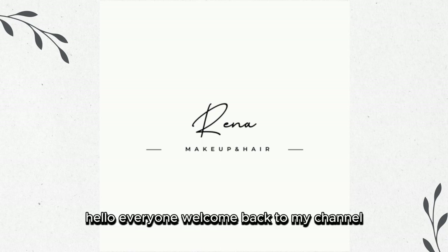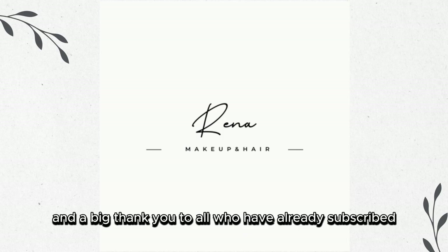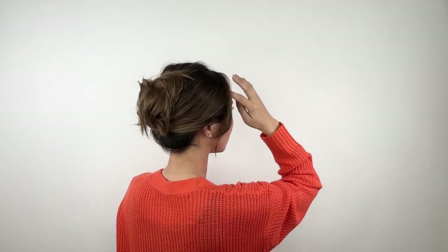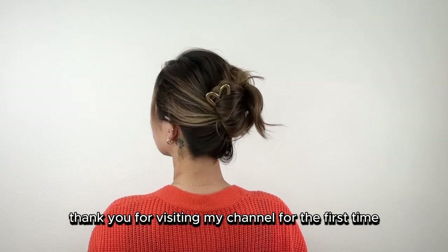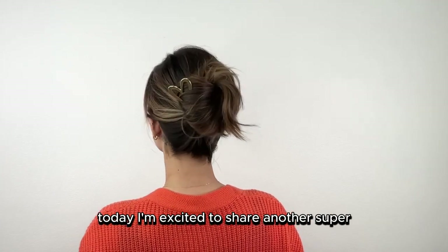Hello everyone, welcome back to my channel! A big thank you to all who have already subscribed, and if you are new here, thank you for visiting my channel for the first time.